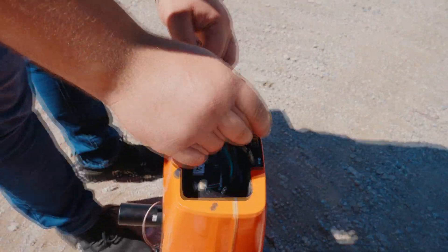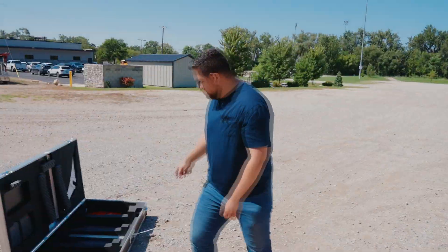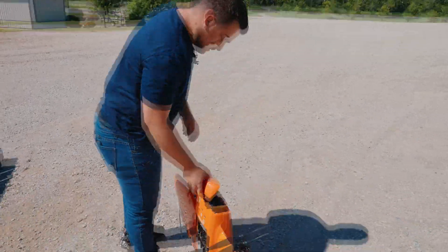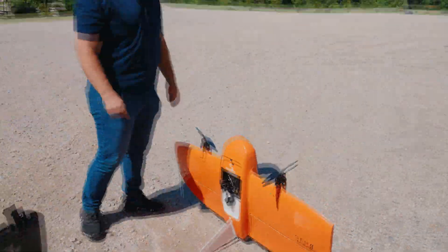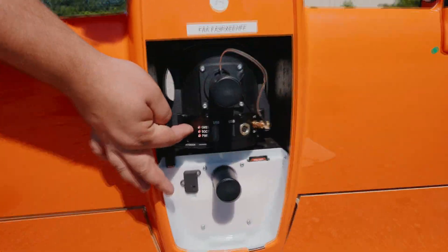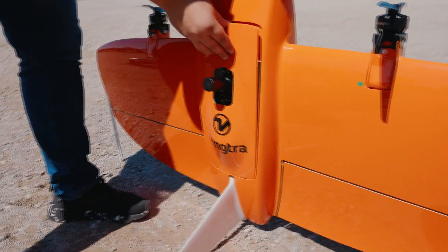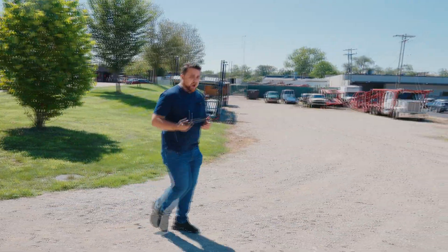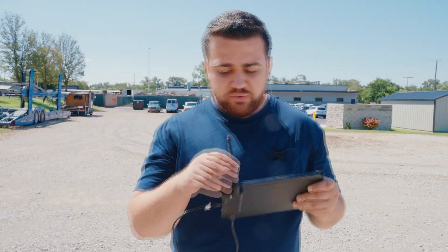We start by plugging in the micro USB cables, then the power cables. The drone has a nose piece that connects on top with magnets — nice and sturdy. On the side of the LiDAR sensor, you press the power button to turn it on, then put the cover on top. The controller's antenna provides the telemetry connection between the controller and the drone.